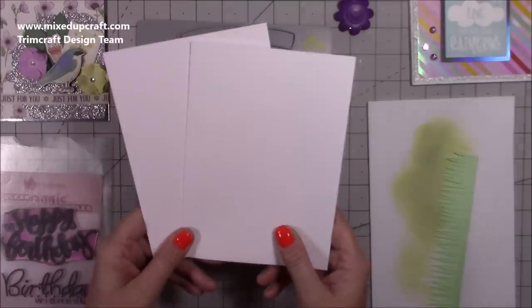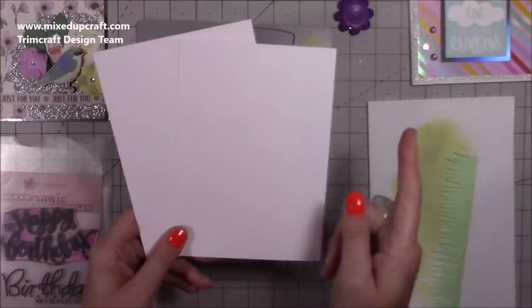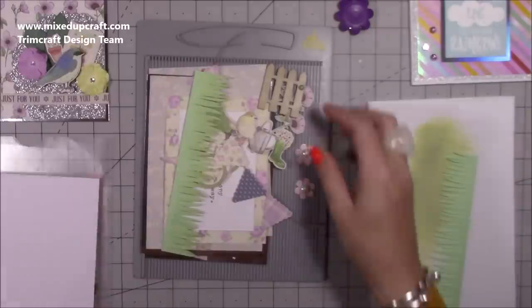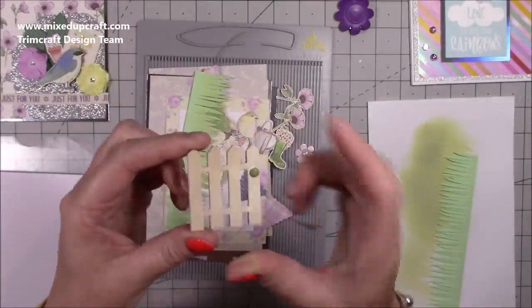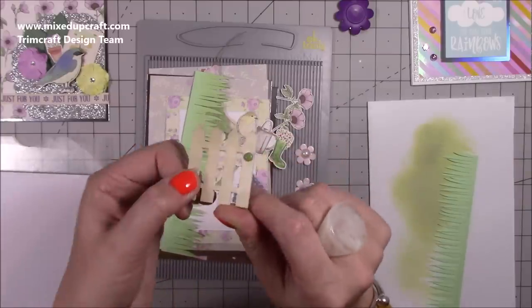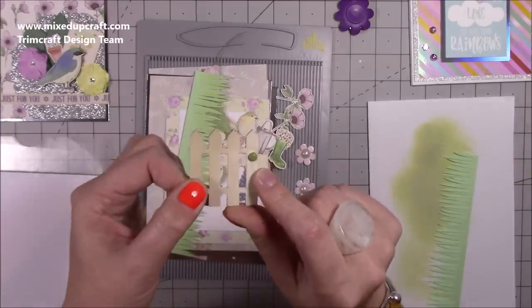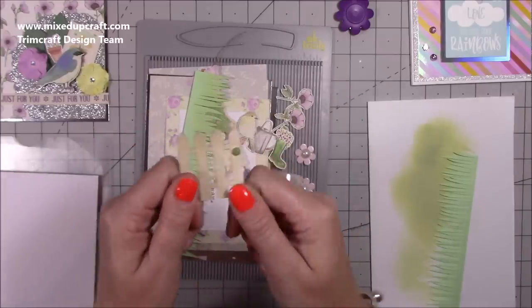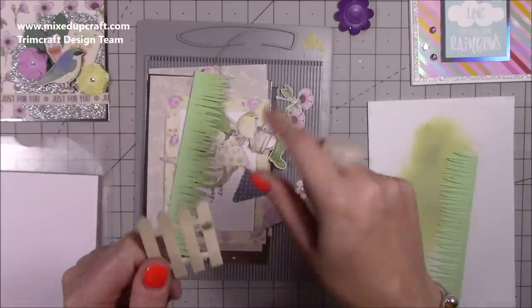You're also going to need two five by seven card blanks, however we are going to be cutting into them. If you don't have card blanks I'll give you the exact size in a moment. There's a little picket fence — I've distressed this and popped a little brad that I cut to look like a little gate.